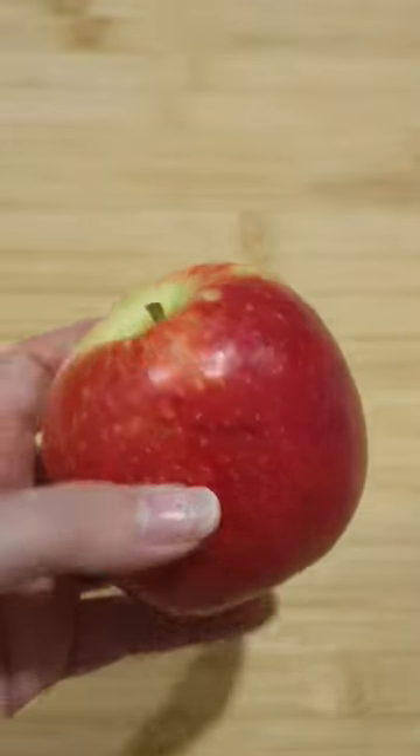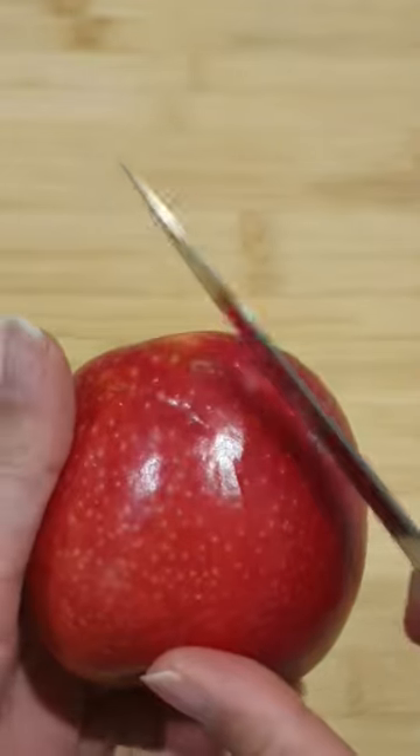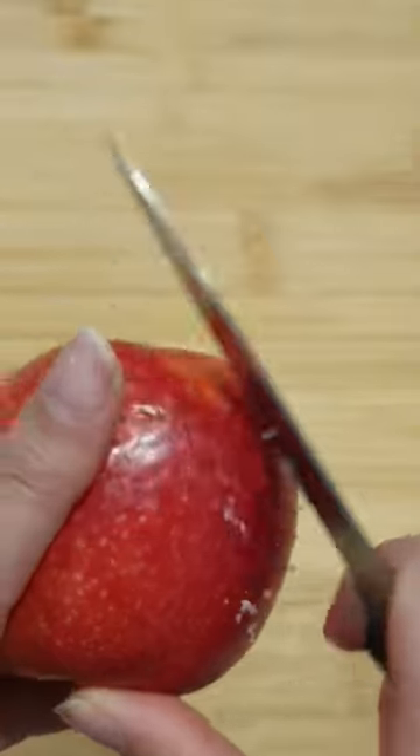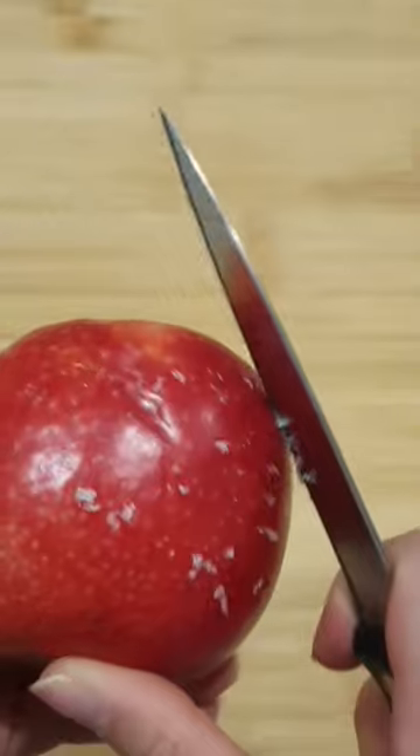This is just a normal apple from the supermarket. Look at how much wax there is on the outside of this apple. This is all of the stuff that you are eating if you do not wash your apple properly.